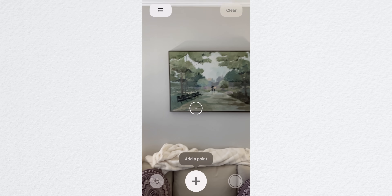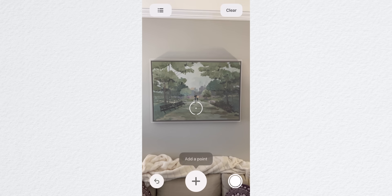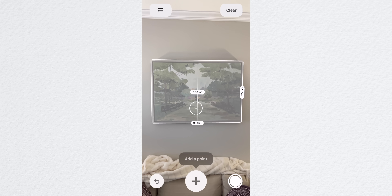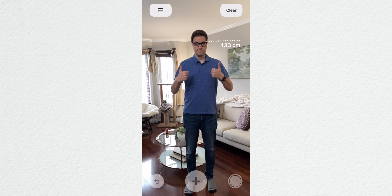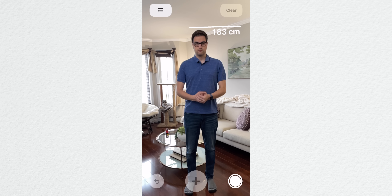The app will also attempt to map out objects that are square or rectangular in shape and give you all of the measurements for all sides at once — try doing that with a tape measure in three seconds. The app can now measure your height too. You need a tripod or a friend to help, but all you need to do is stand up next to a wall with your full body in view and the app will attempt to accurately measure your height.